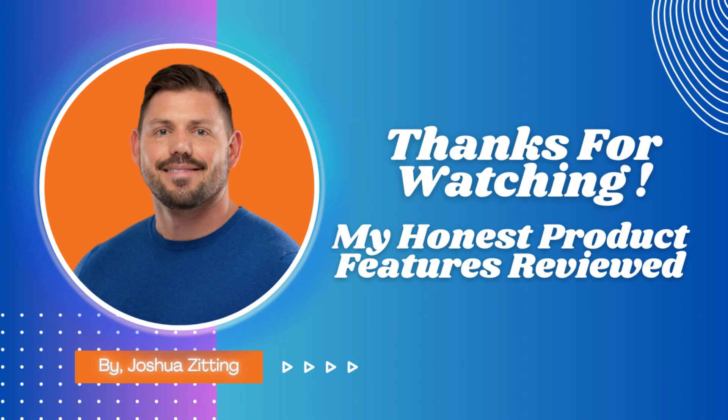I'm Joshua, and this has been my Honest Product Features Reviewed. Enjoy your viewing, and catch you in the next review.